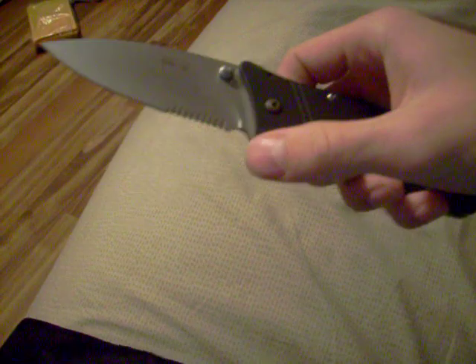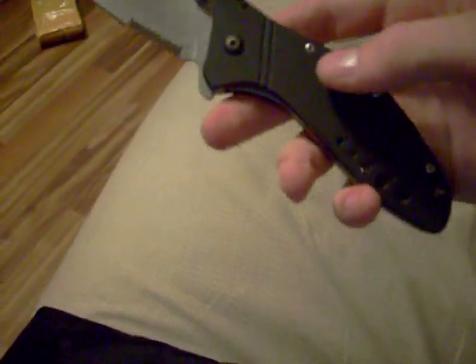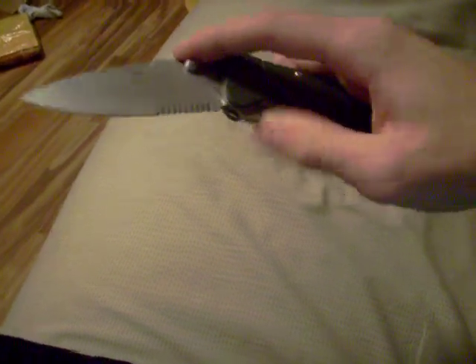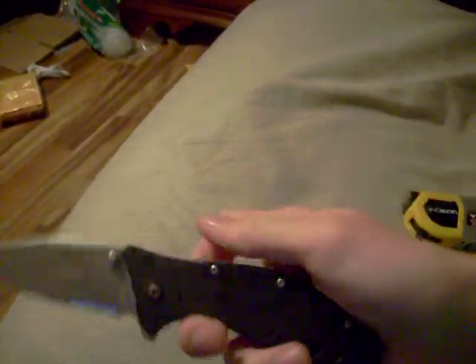When you turn the SpeedSafe on or off, it has to be done in the open position. There's a little rod in there that when the blade opens slides back and another one goes down. It's pretty cool. Now it's off — see, I just flip it out like that.